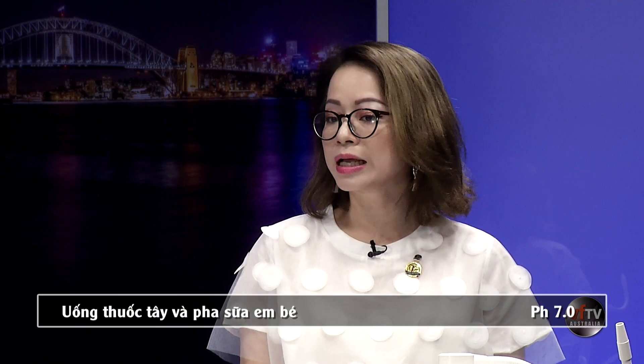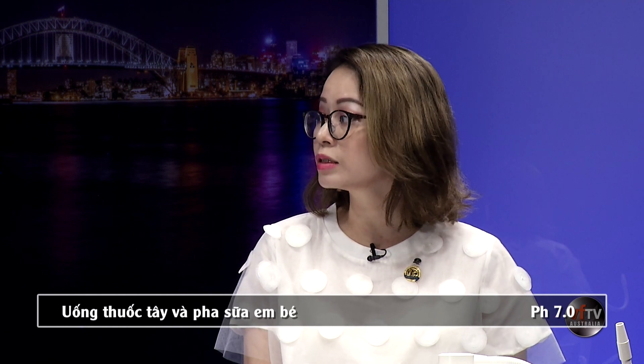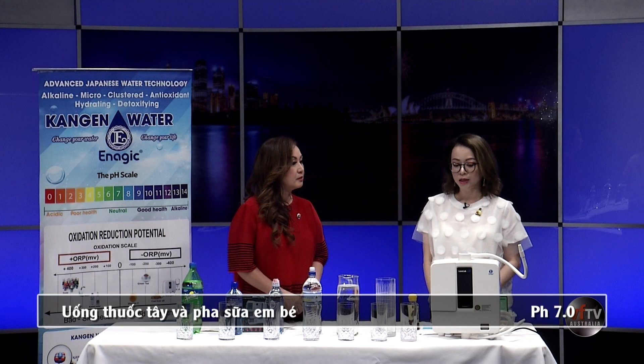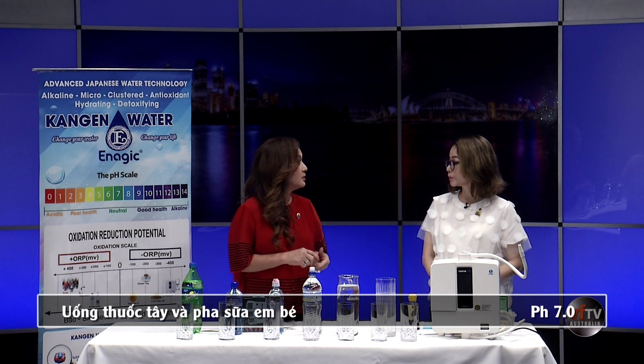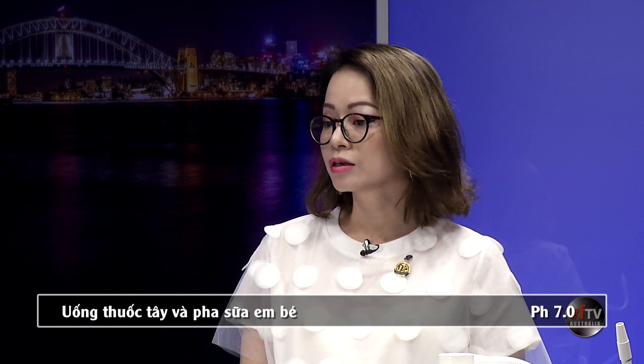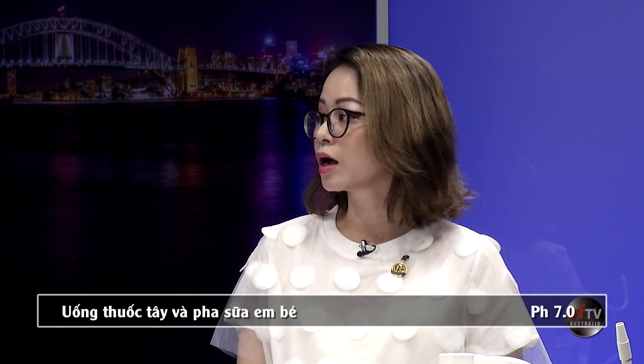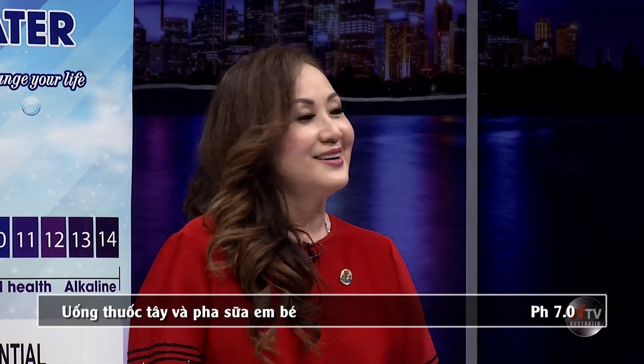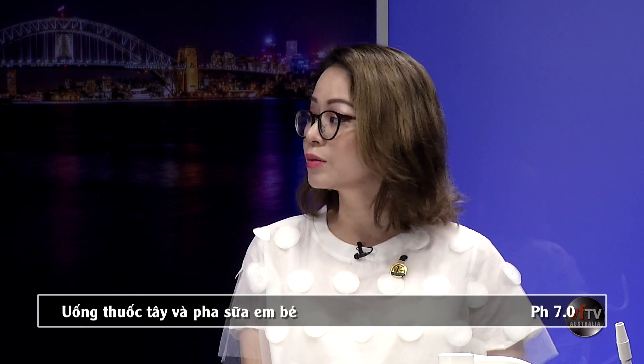Nguồn nước có độ pH 7.0 là nguồn nước sạch và trung tính, không có tính acid cũng không có tính kiềm. Nó rất tốt trong việc uống các dược phẩm và thực phẩm chức năng, vì thuốc hòa tan tốt nhất trong môi trường nước trung tính. Cái dòng nước này cũng rất tốt để pha sữa cho em bé, vì cơ thể em bé sinh ra thường mang tính kiềm nên không cần cho bé uống nước kiềm nữa. Protein trong sữa cũng hòa tan tốt nhất trong nước trung tính, giúp các chất bổ dưỡng thẩm thấu vào cơ thể em bé tốt nhất.